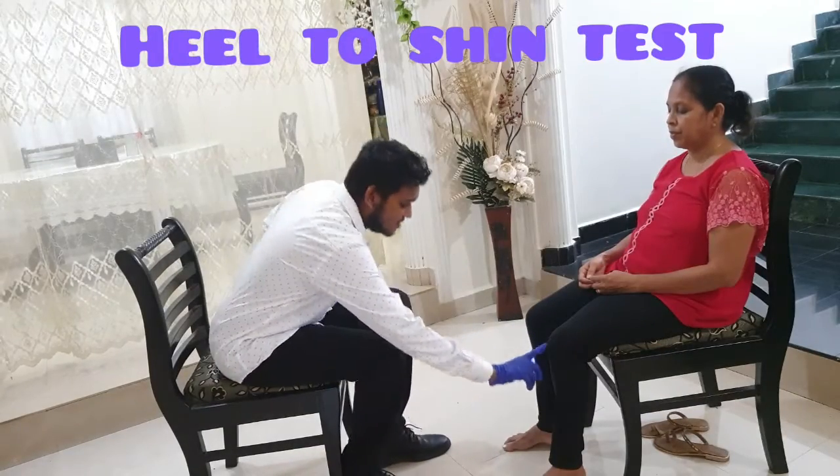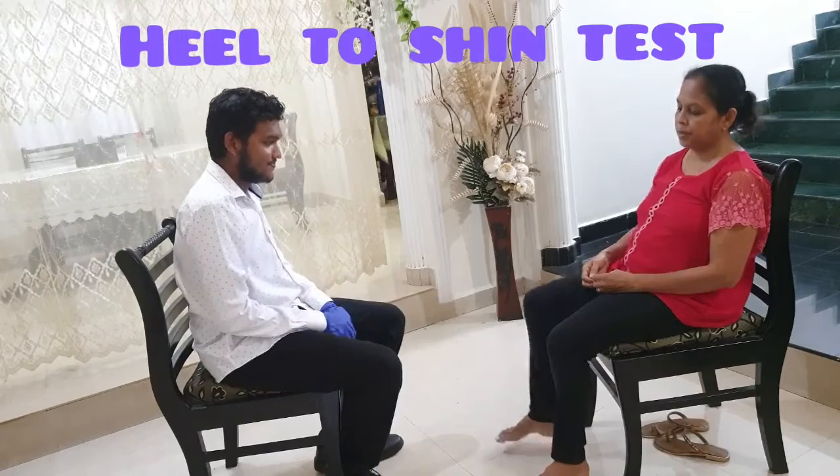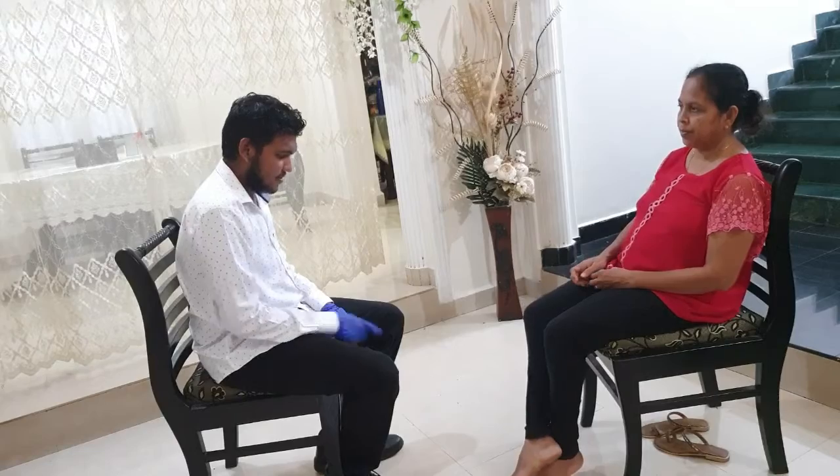Next, we move on to the heel-to-shin test. In this test, the patient slides the heel down the anterior tibial surface of the other leg. There should be a smooth movement and the heel should remain on the shin. Watch out for any deviations.